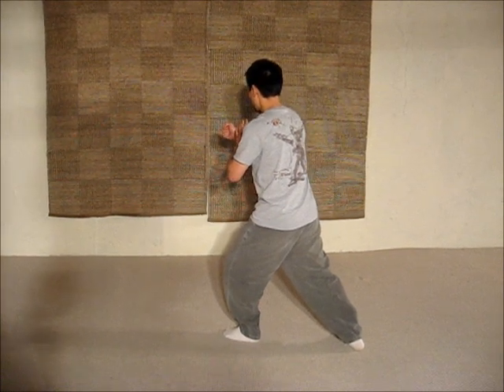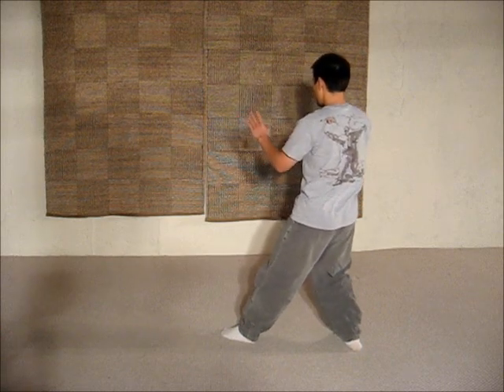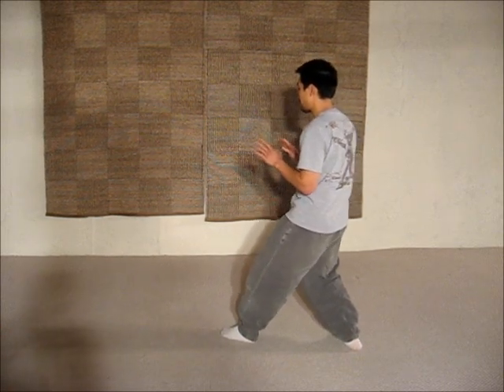And from parry and punch to the corner, you close and seal.